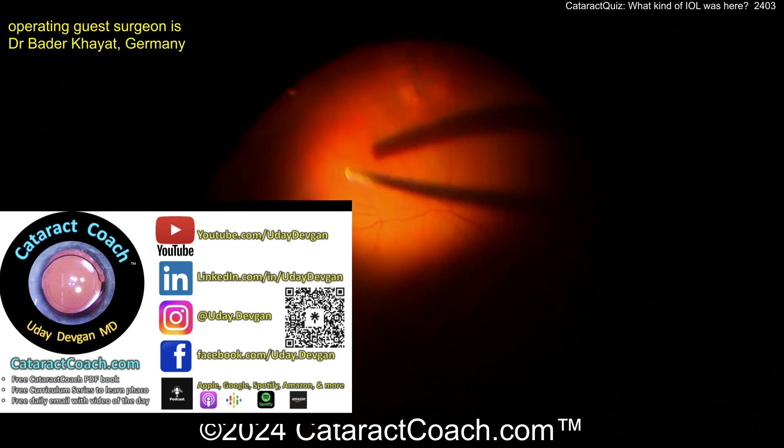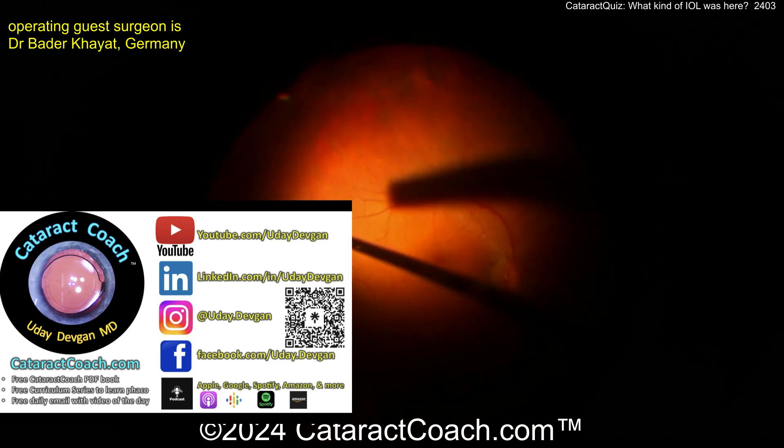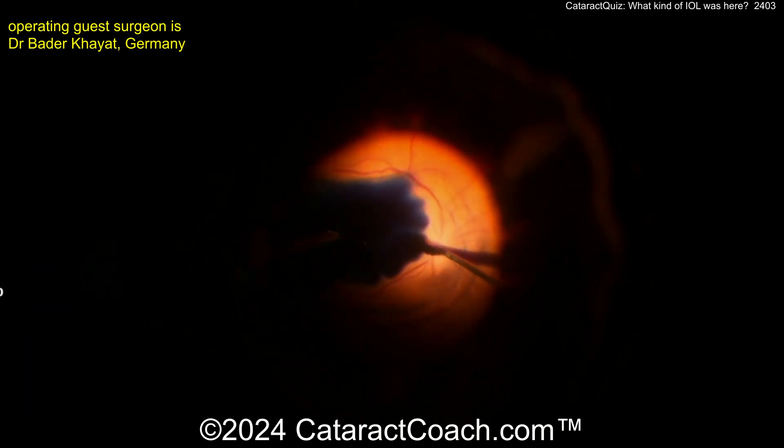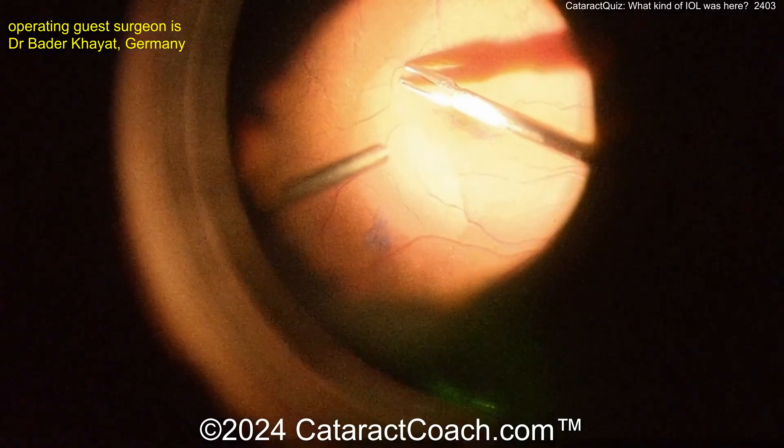While they do that, let me tell you about the Cataract Coach podcast — the top podcast in all of ophthalmology. It teaches you to be a more successful ophthalmologist. I promise you'll love it.